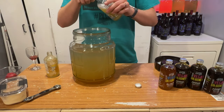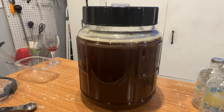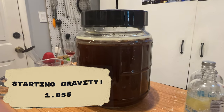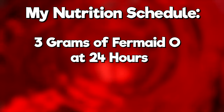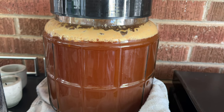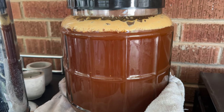We started by gathering our ingredients, sanitizing everything, and mixing the base recipe together, ending up with about a gallon of mead. The starting gravity was 1.055. We started fermentation, and because I didn't know what nutrition would come from this honey, we added 3 grams of Fermaid O at the 24-hour mark and 2 grams of DAP at the 48-hour mark. I put it outside in my sunroom to ferment, and it fermented really quickly — the primary was only 8 days.